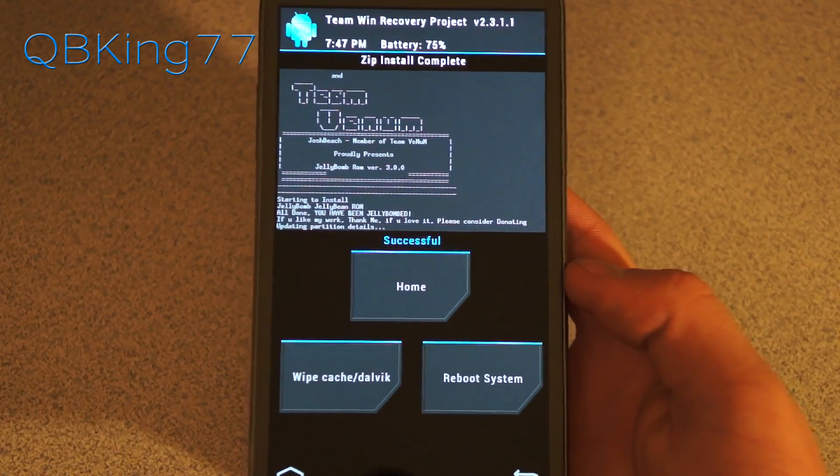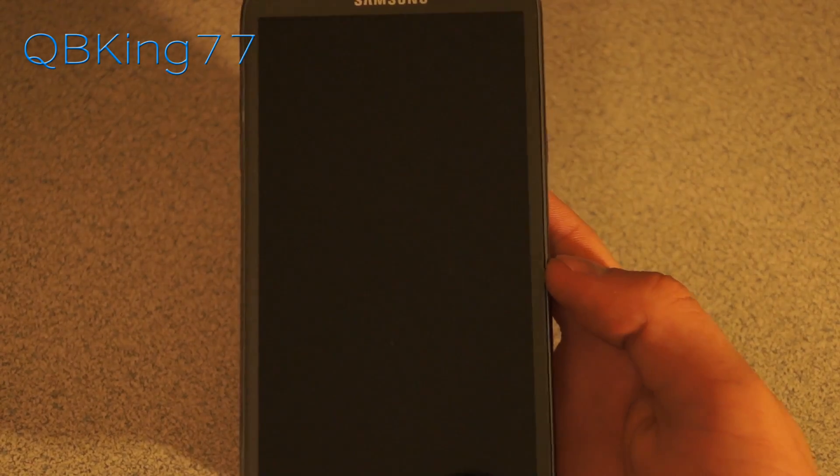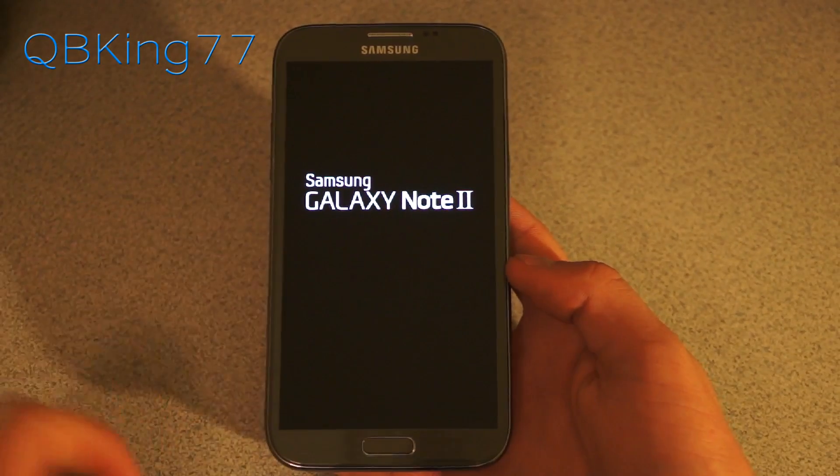You will see 'Successful.' The ROM is now done installing — we are ready to go. Just hit reboot system, and then our phone will reboot. Once it boots up, we will be running the Jelly Bomb ROM on our Samsung Galaxy Note 2.